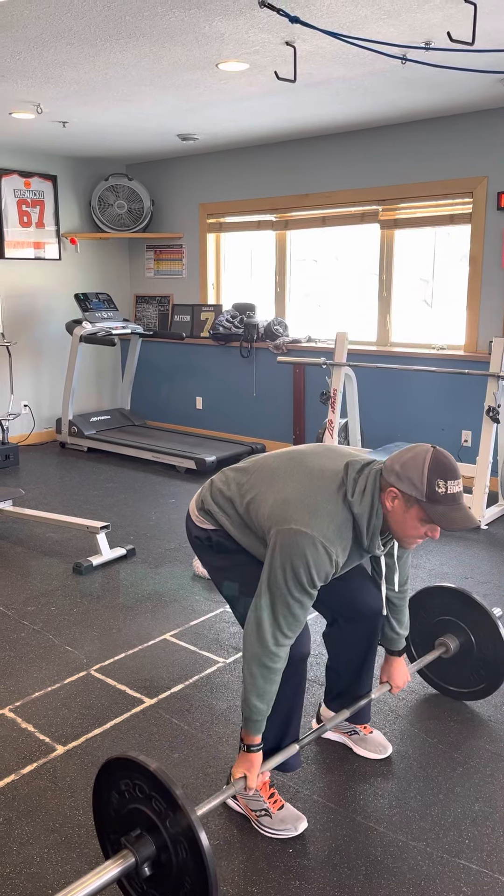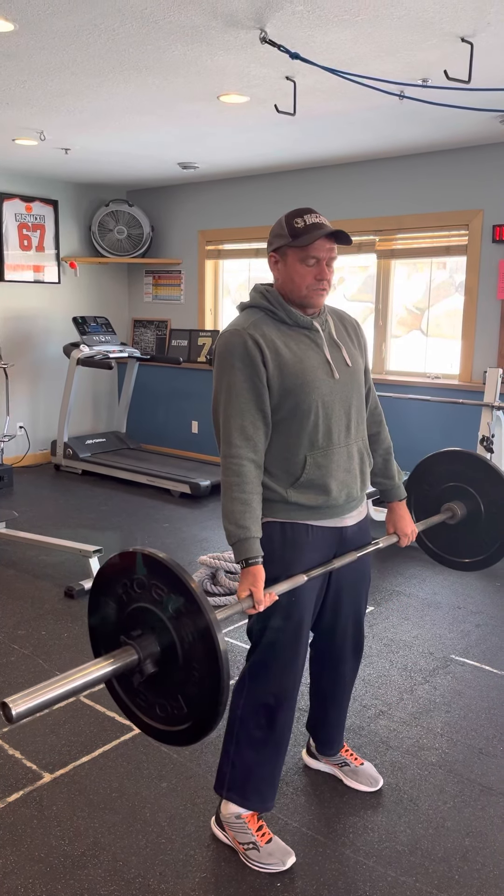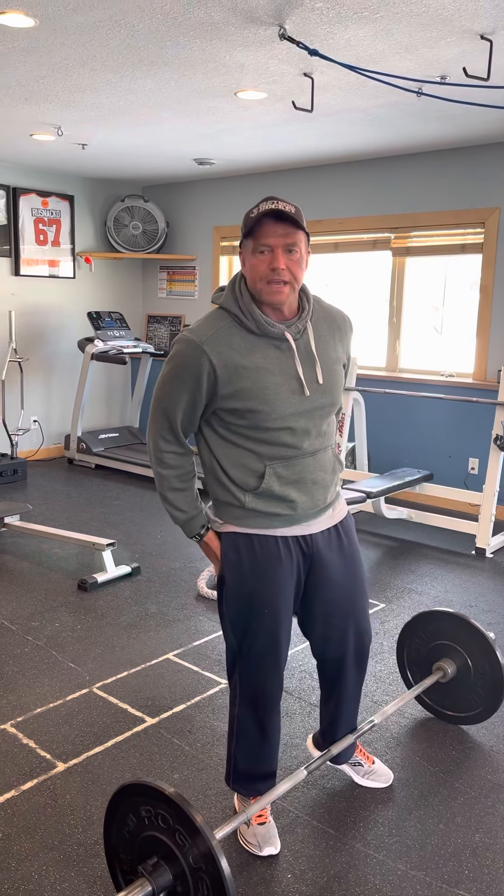As I come down, I'm going to stick my butt back, eyes to the floor, reset, then drive up and squeeze the butt and hamstrings. Make sure you feel it back there.